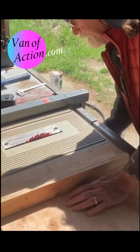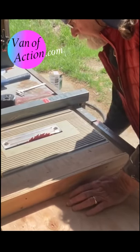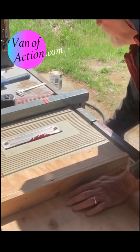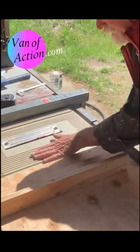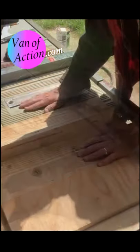I'm going to lower the blade all the way down so it's below the face of the table. The blade's gone.